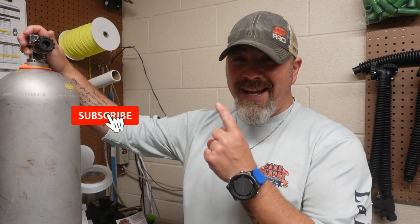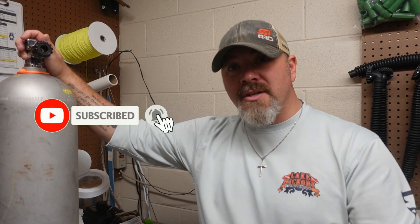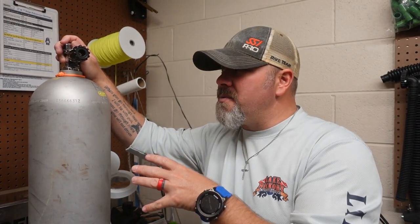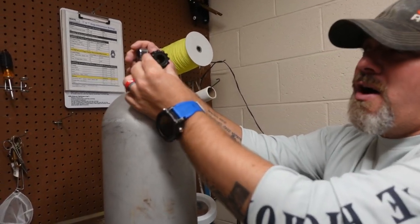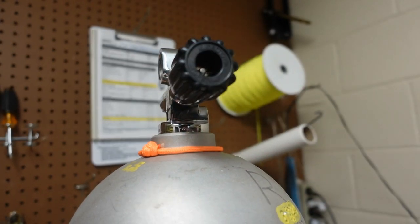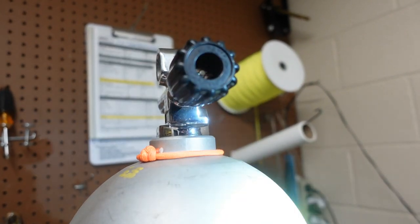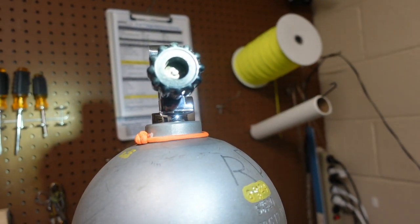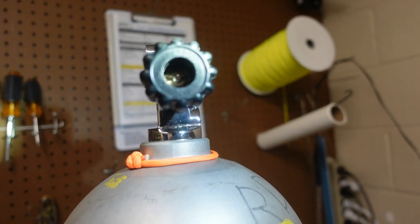What's up guys, it's Brian again from Lake Hickory Scuba Marina. If you're new to our channel, do me a huge favor — hit the subscribe button and ding that little bell so you get notified every time we upload new content. Now I've got a cylinder here that just came back from hydro for a customer, and he had a complaint that his valve knob was super wobbly. As you can see, I can wobble it back and forth, and you can see that little post in there with a slotted nut up inside.